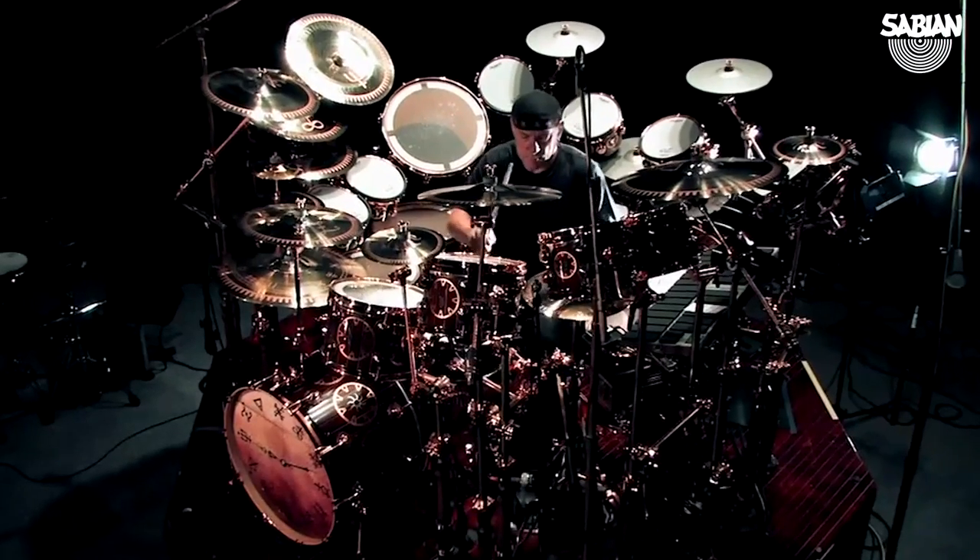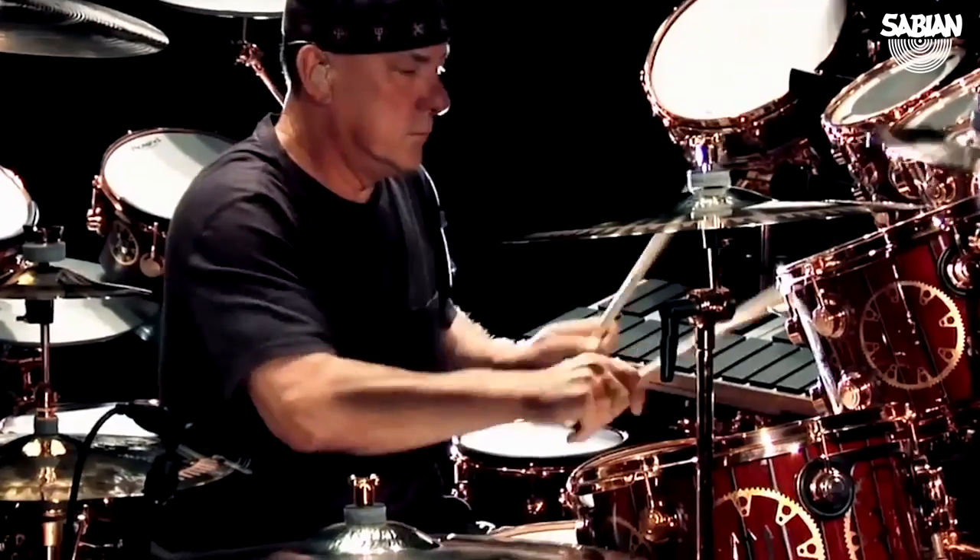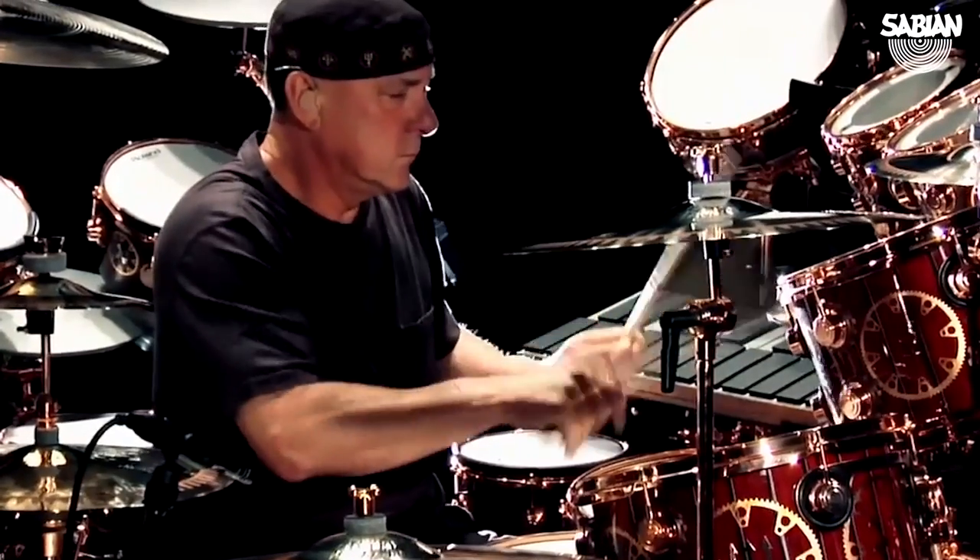I'd want to make a cymbal for Neil Peart just because he's pretty much my favorite drummer of all time — being Canadian and of course being in Rush, one of the greatest Canadian bands in history. From what I gathered, he really likes loud, explosive crash cymbals, so I'd really like to hammer something for him that fits his style of really loud, explosive playing.